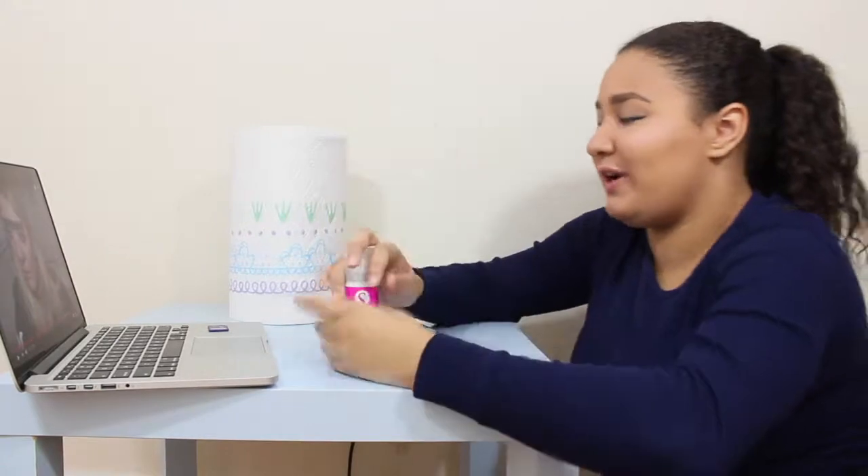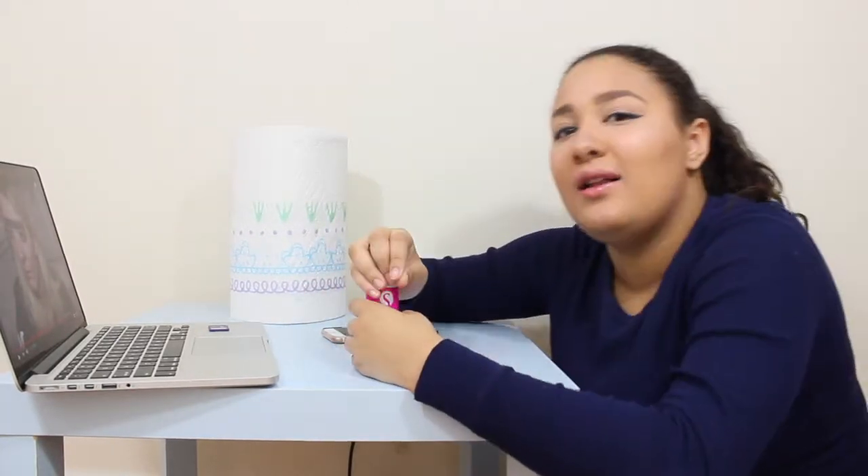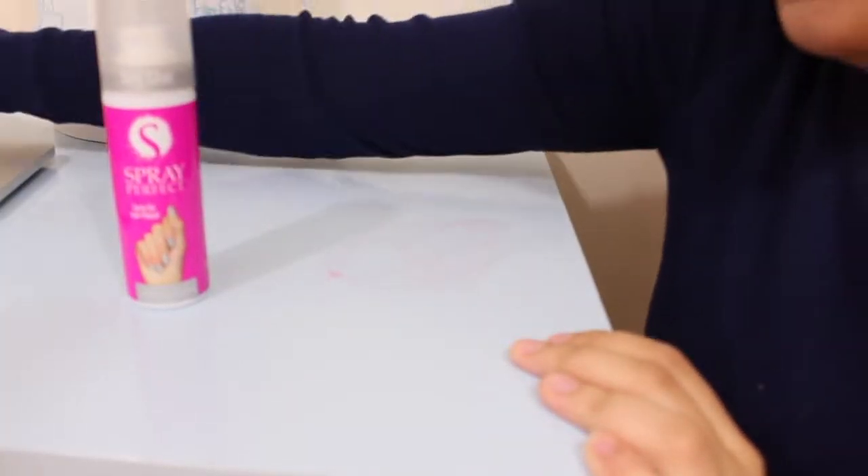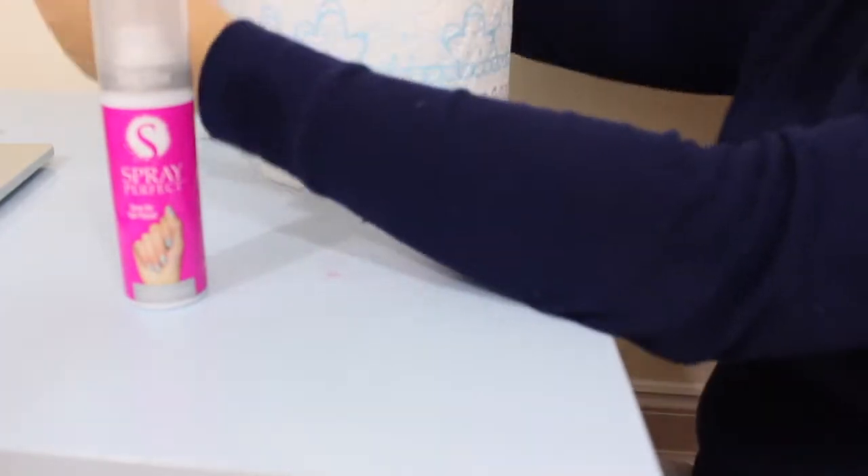I'm really excited about this though. I've got the spray, I've got some napkins. Let's do this. We're going to pull the camera a little bit closer.